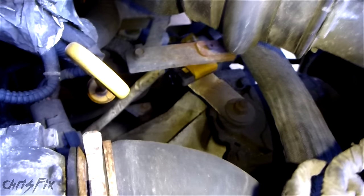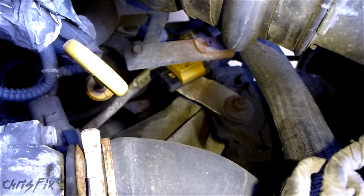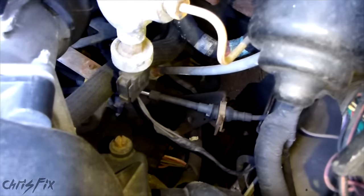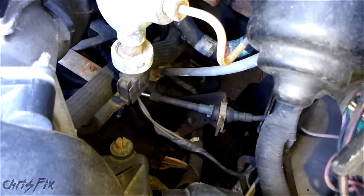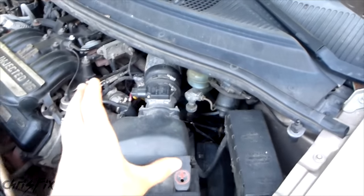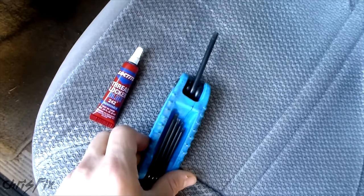You can see the transmission right there and there's where the shifter is. That looks really smooth and solid — there's not much play. We're also going to come around from this side and check this side. Again, there's not much play, so that's good. You always want to check that just in case. So all you need is some threadlocker and a size 30 Torx.